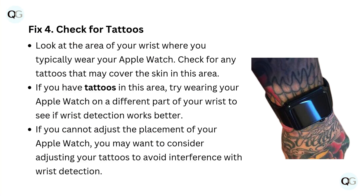Fix 4: Check for tattoos. Look at the area of your wrist where you typically wear your Apple Watch. Check for any tattoos that may cover the skin in this area. If you have tattoos in this area, try wearing your Apple Watch on a different part of your wrist to see if wrist detection works better. If you cannot adjust the placement of your Apple Watch, you may want to consider adjusting your tattoos to avoid interference with wrist detection.